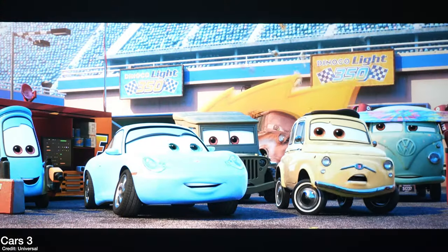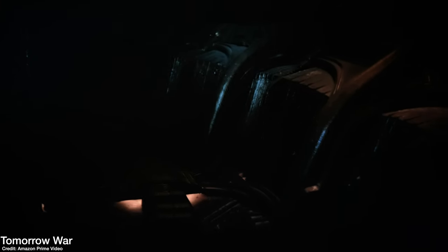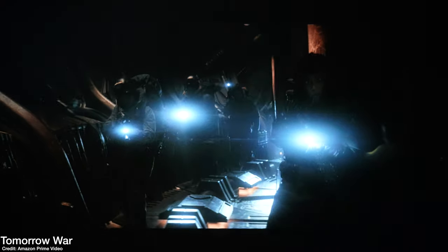When watching bright images — like Cars 3 — the colors are nice, bold, and sharp, and it's actually pretty pleasing to the eyes. But once I moved on to darker content like The Dark Knight or The Tomorrow War on Amazon Prime — a scene inside a dark cave — I could see the snow and the actors' faces, but I really couldn't see what was going on in the shadows. It could be an issue with using a streaming media box, so I moved on to a disc.